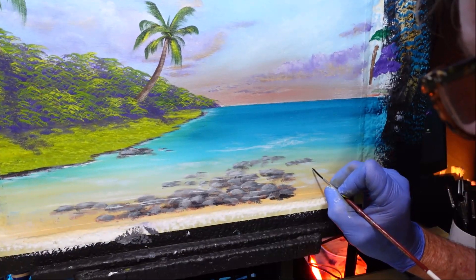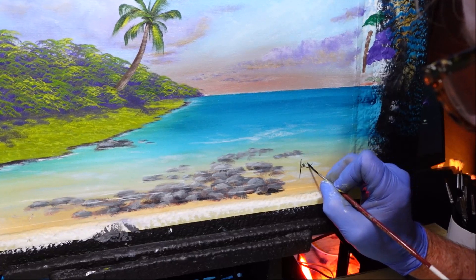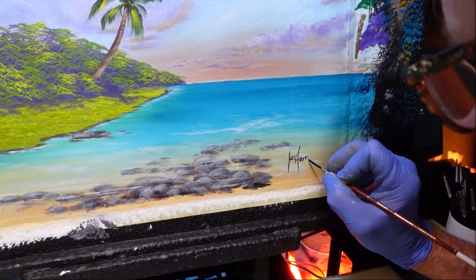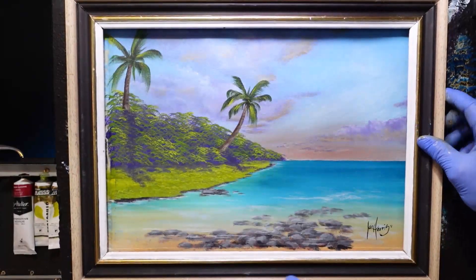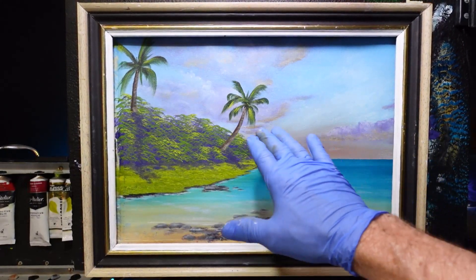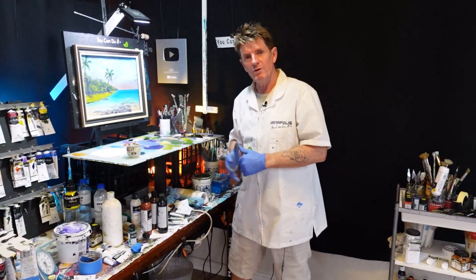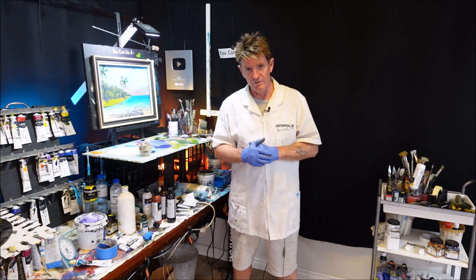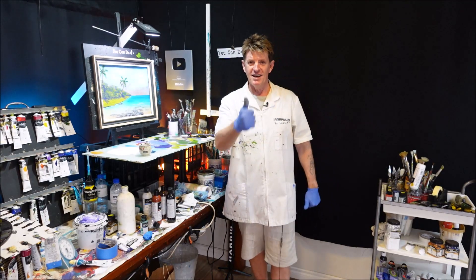I'll just sign this and whack a frame on it and see how she looks. There we go — that's not too shabby. We've got some tropical land, rocks, underwater — kind of vibe going. The sky is not too bad. I know you can do it. I hope you got something out of this exercise. I had a lot of fun doing it. Be sure to tell your friends if you like what I'm doing, but if you don't, you tell everybody also. Check out this other video of mine — it's a beauty. All the best, goodbye, good luck and good on ya.